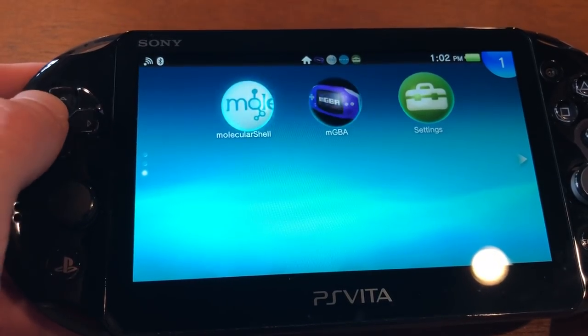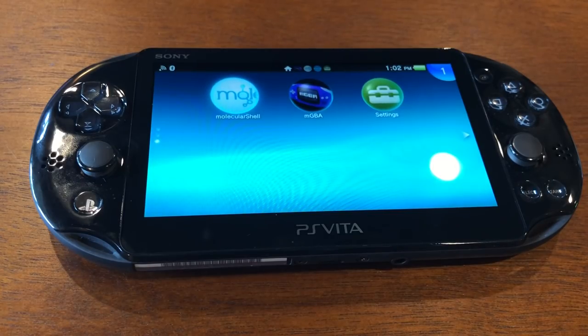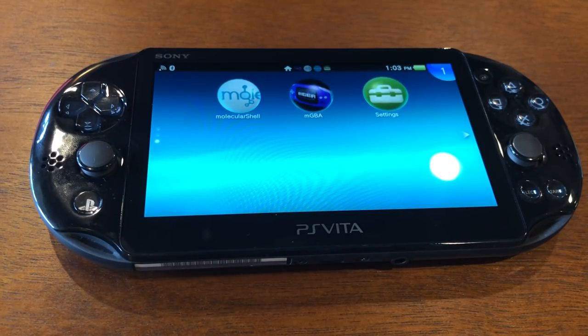What henkaku does is give you access to Molecular Shell. The PS Vita does have an SD card slot, but the problem is it uses a proprietary SD card — it's not like a SanDisk one. So you can't simply put it into a computer, get access to the SD card root, throw ROMs and emulators on there, plug it back in, and have everything just work. What you have to do is install Molecular Shell, which is a workaround. Molecular Shell is an FTP — a file transfer program.